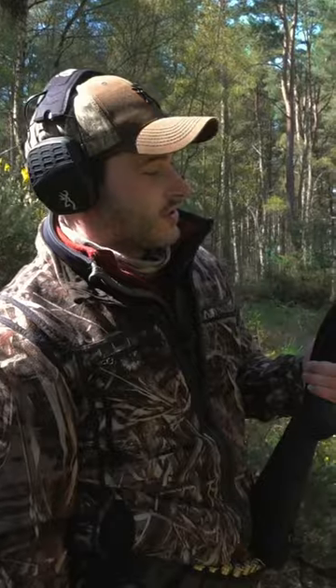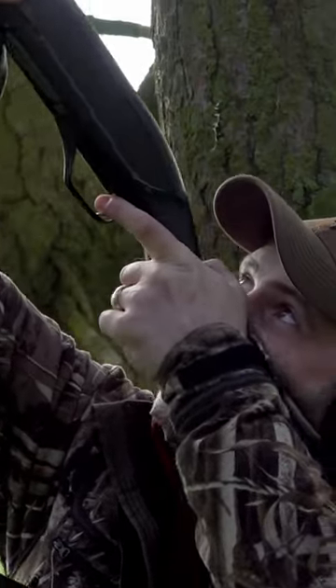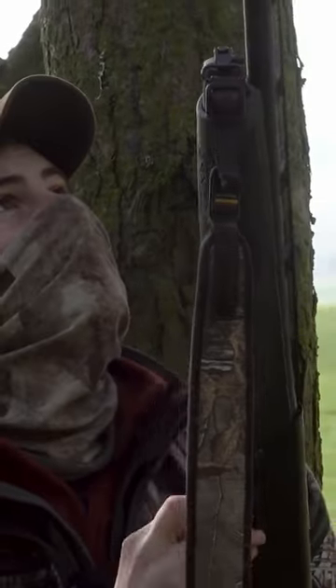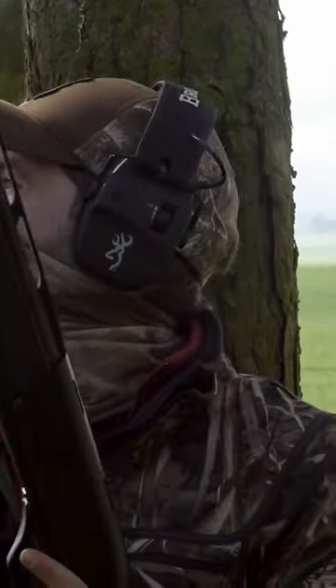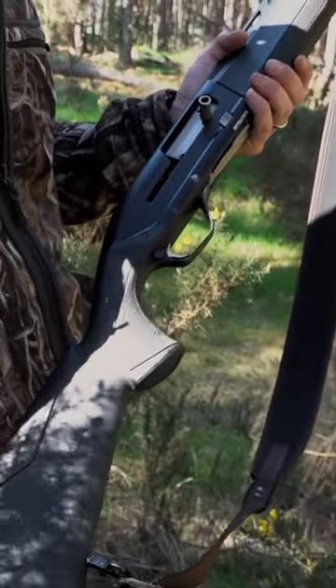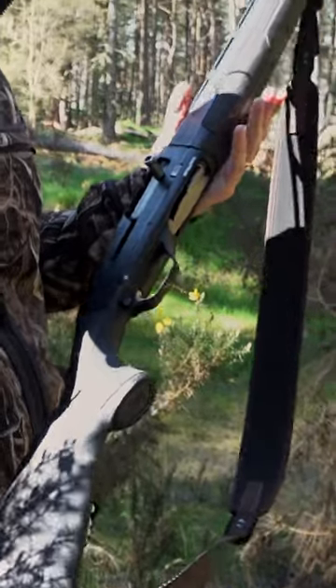I really like it, it's a really smooth shooter. Gas semi-auto is pretty light on the recoil anyway — they don't rely on that recoil like the inertia do to cycle it. But with the recoil pad and the cheek piece, it does make for an extremely light, very fast cycling gun.